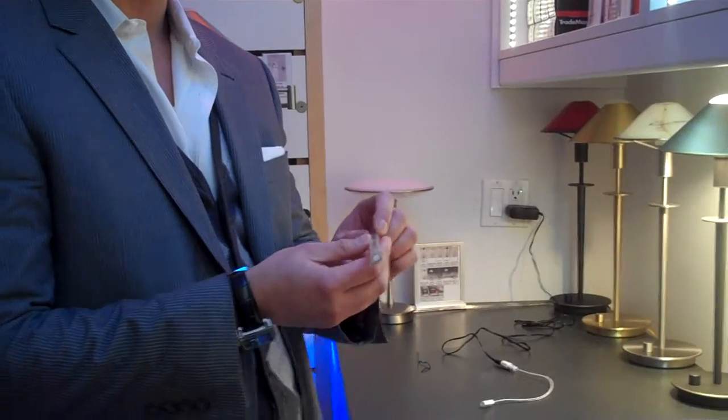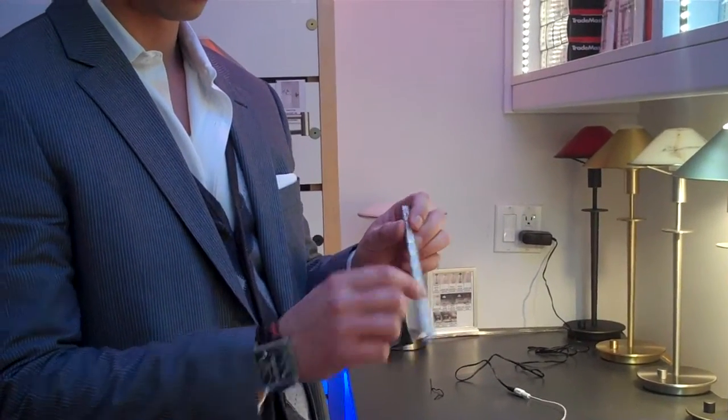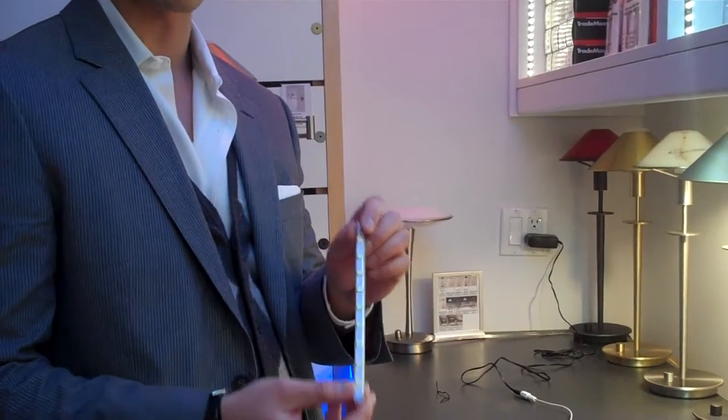The fixture is about less than a third of an inch wide, less than a half inch tall, and again available in 8 inch or 12 inch sections.